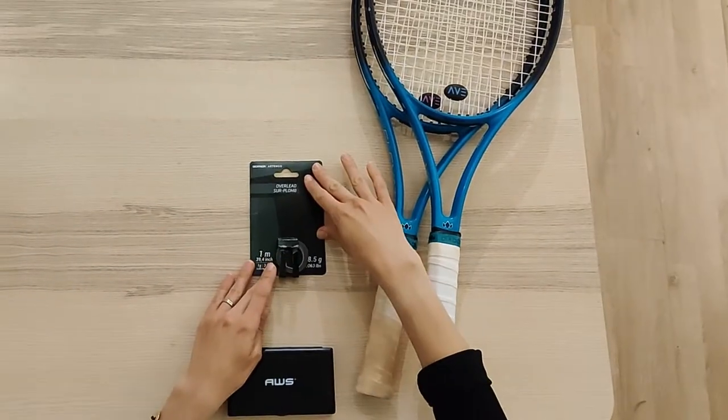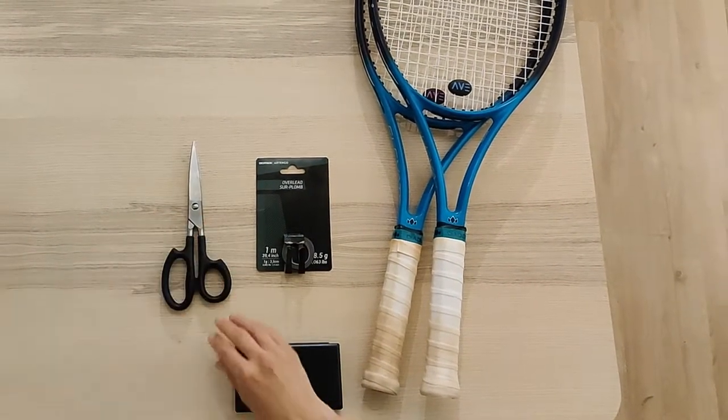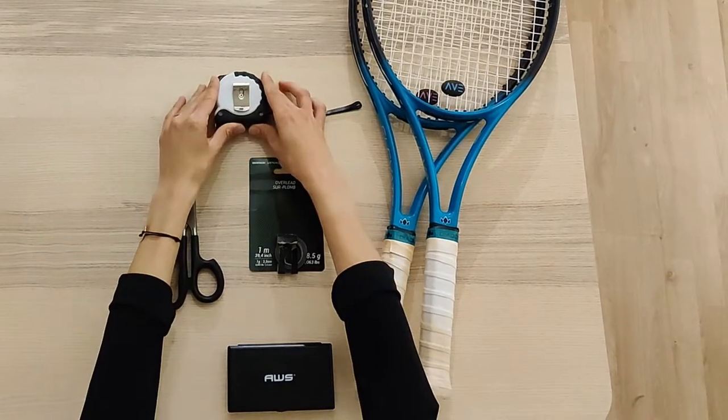For this procedure, we will require lead tape, scissors, measuring tape, and a damp cloth.